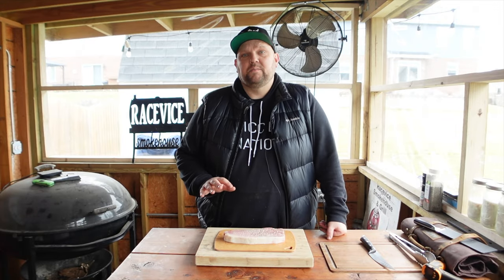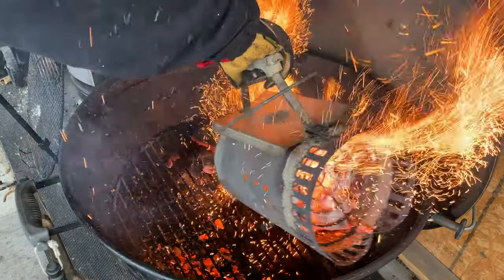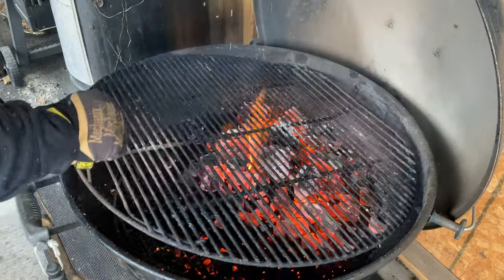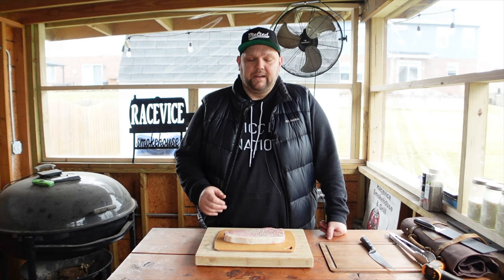I've never cooked one of these before, so I'm a little nervous, but I think I've got a game plan down. We're going to fire up the Weber kettle, use Jealous Devil lump charcoal, put a cast iron pan right on top of it, get that pan nice and hot, season this bad boy up, sear both sides, bring it to a nice rare to medium-rare, take it off, slice it up, and eat it.